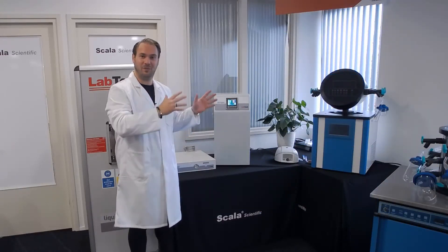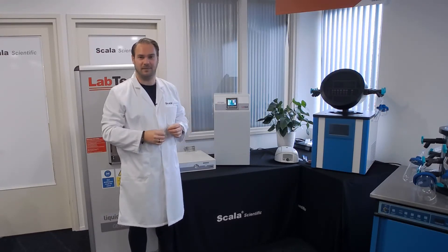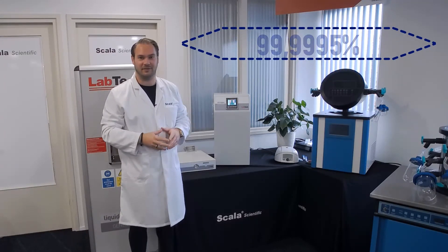Also, very important when talking about the nitrogen generators is the purity of the nitrogen. And with most models, this is around 99.9995%. So it's quite easy.